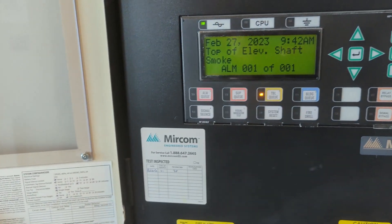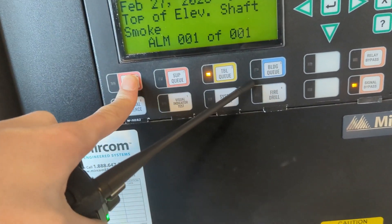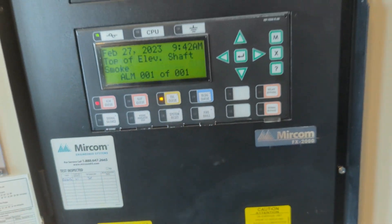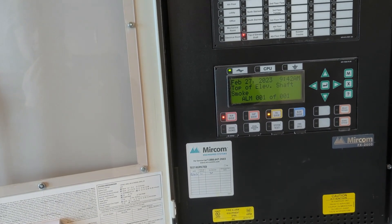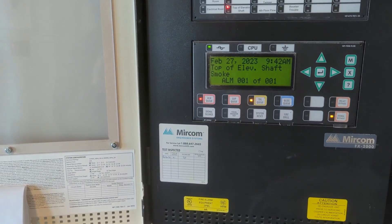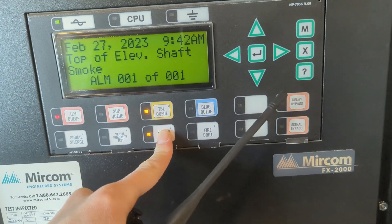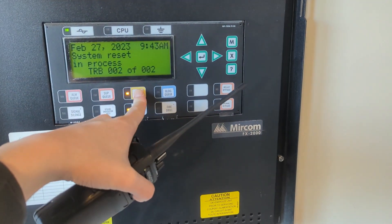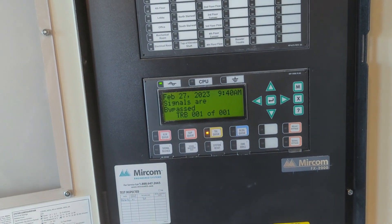Alright, got your alarm — top of elevator shaft smoke. That is loop 2, address 18. I repeat, loop 2, address 18. Okay, reset please. Copy that. Reset. System is reset.